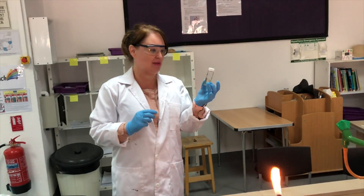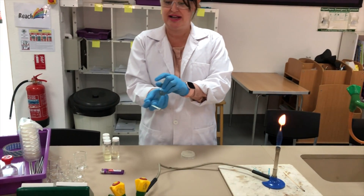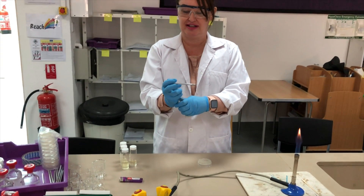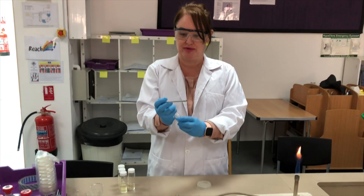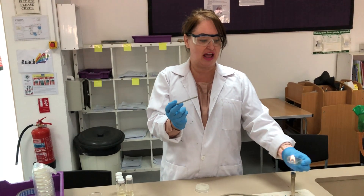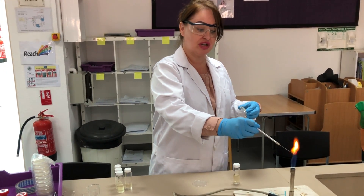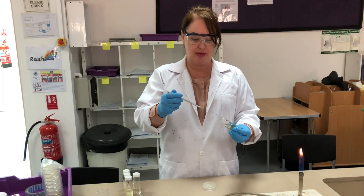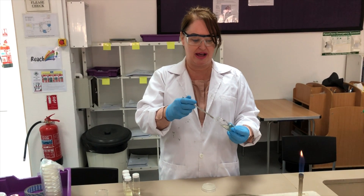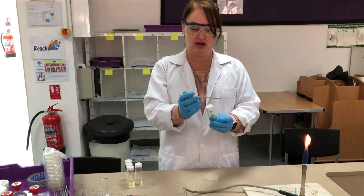Inside this McCartney bottle is nutrient broth and the bacteria that you're going to culture. Hook the lid of the McCartney bottle in your little finger and twist the bottle to open it. Wave the neck of the McCartney bottle through the flame to sterilize it, then sterilize the nichrome wire in the flame and dip it in the ethanol before taking some of the culture medium. Before adding it to the agar plate, quickly pass the neck of the McCartney bottle back through the flame and put the lid on.